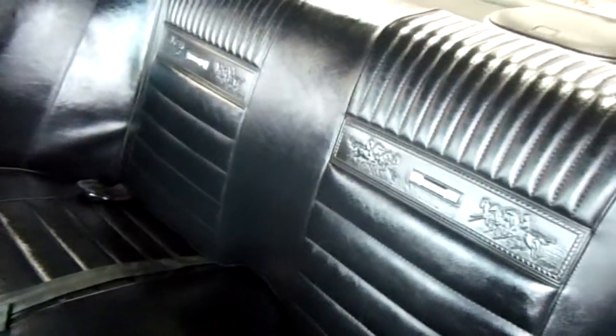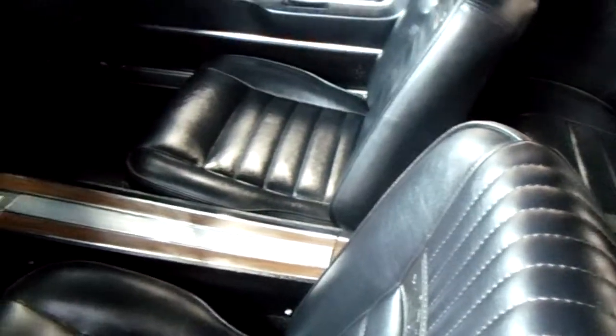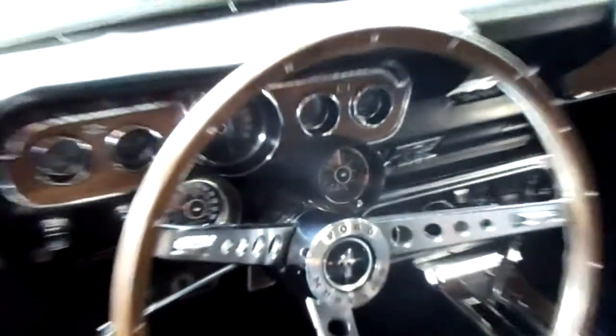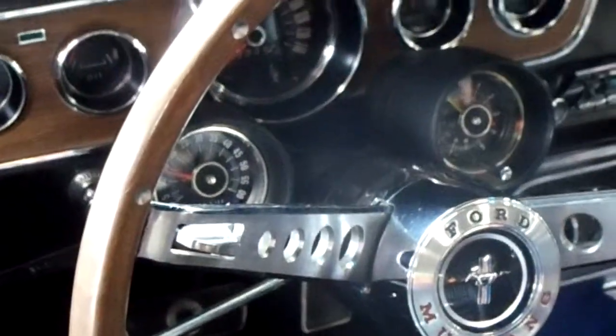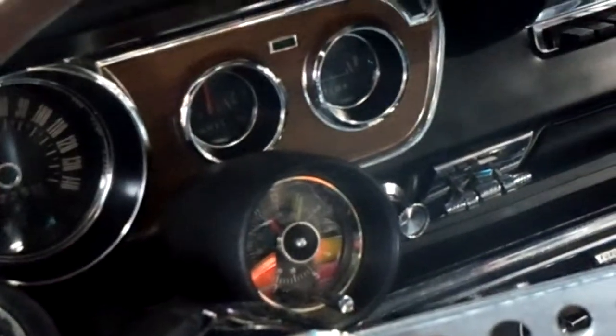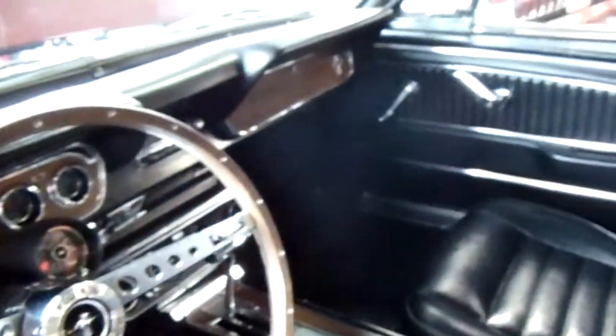You can see the interior is looking really sharp as well. It's even got the Mustangs in the seat there. Nice set of buckets up front with the console, and this is an automatic car. They've got the factory speedo set up, but then they've got a tach added there on the column and some additional gauges over there. Pretty nice looking setup. Door panels, seats, everything looks like new.